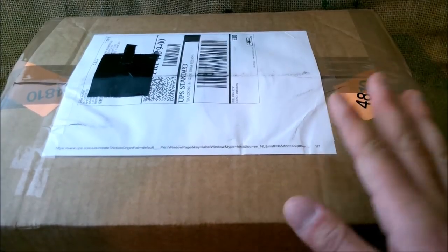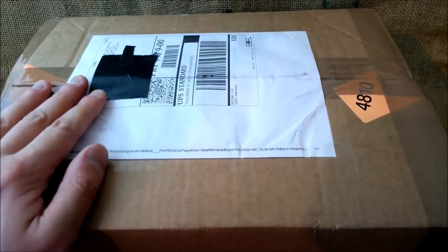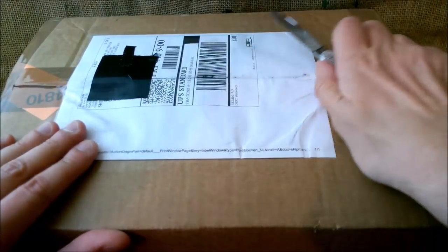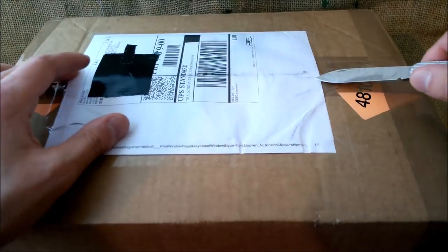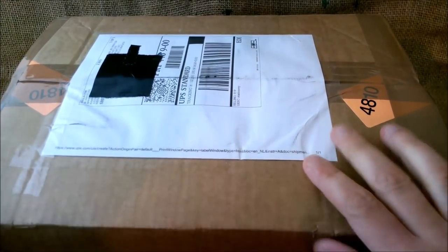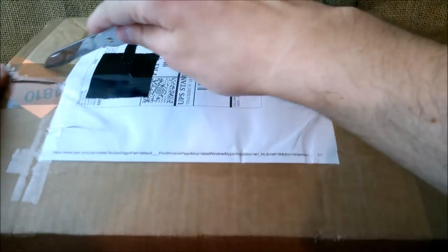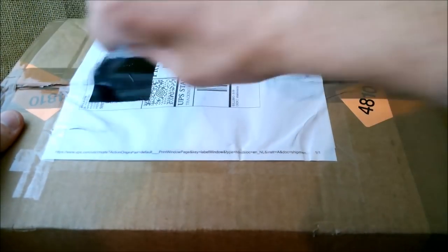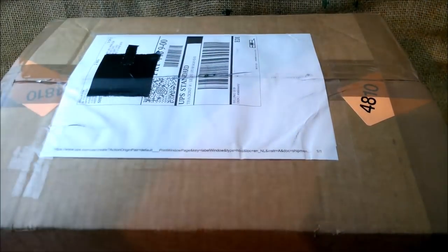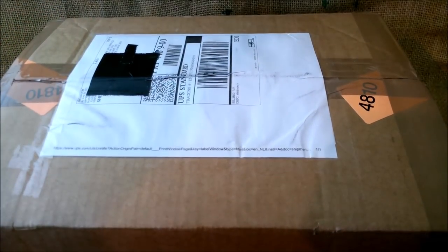Let's see what is inside. They didn't send me any paper or an email with what is inside, so it will be also a surprise for me. Let's take the knife and start working on this. I don't want to cut too deep to avoid ruining anything.